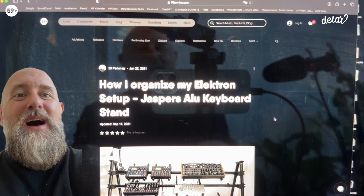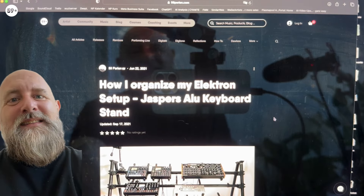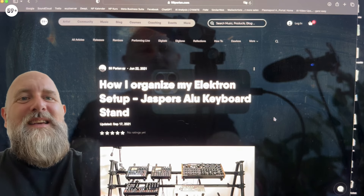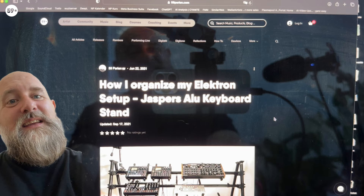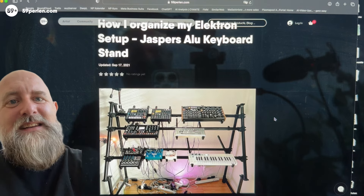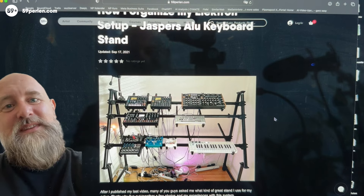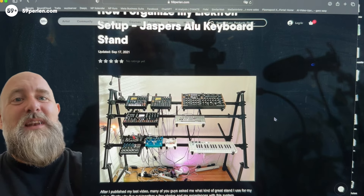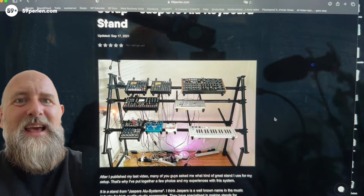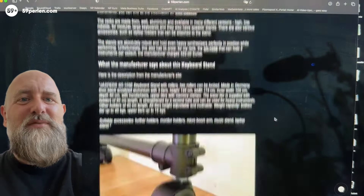I have a blog where I occasionally write reviews, and the blog post with the most views by far is an article about a keyboard stand from Jaspers Alu. The article is a few years old but I still get requests for details about the stand, so I'd like to summarize some of my experiences after three years. I'll put the link to the original blog post in the description below.